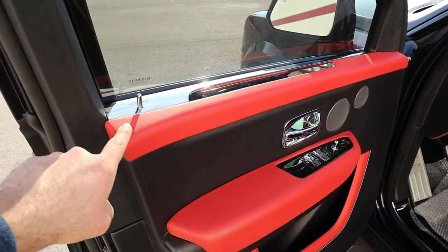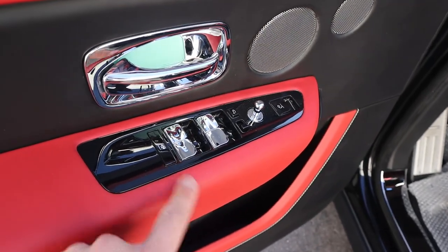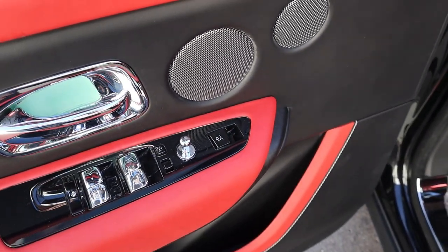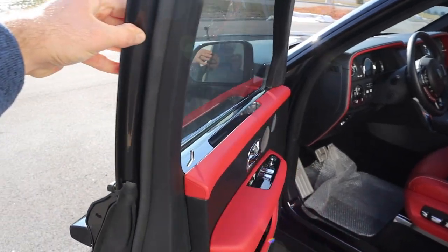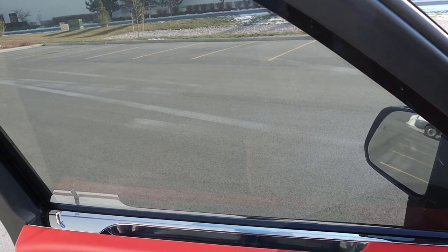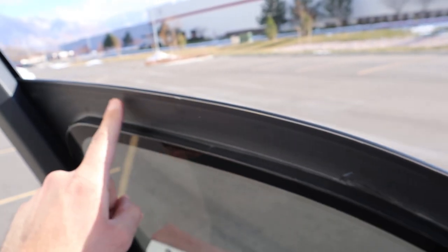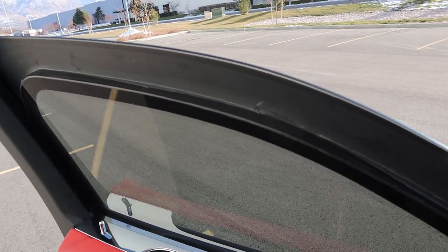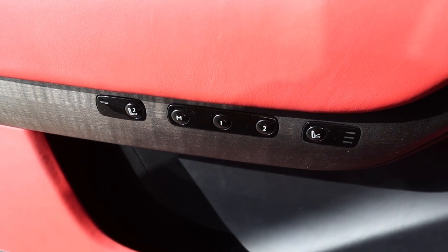The front door panel has all the leather trim and wood trim extending fully to the bottom, with window controls, mirror adjustments, power-folding mirrors with blind spot monitoring. Something important to note is that the doors are heavier because they're armored — they definitely have some heft. You can still roll down the front windows and you can see just how thick the glass is. This one has handgun protection, so it's not the most extreme armoring, but you can still use the front windows — though only partway. The rear windows don't go down. The front door panel also has memory seats and a massage function.